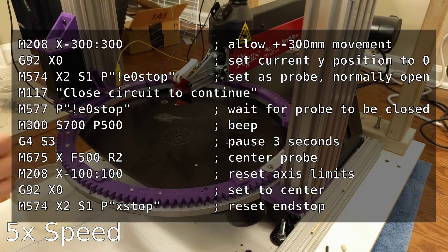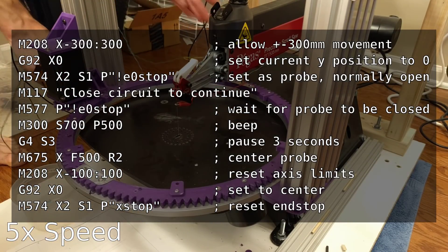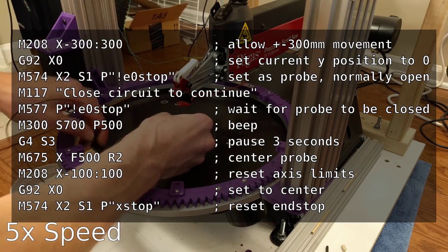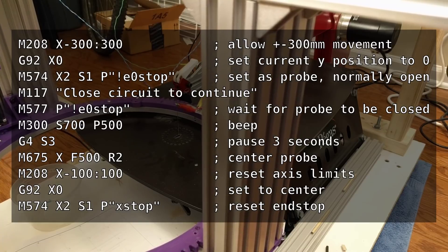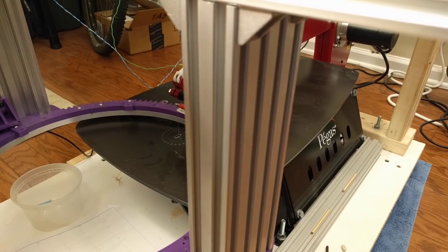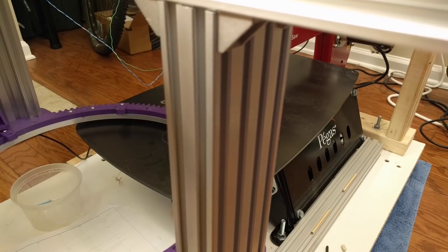One nice sanity check that I added to this procedure was to wait for the circuit to be closed a first time. This ensures that everything is set before it starts probing and risks overrunning itself if anything in the circuit is wrong.